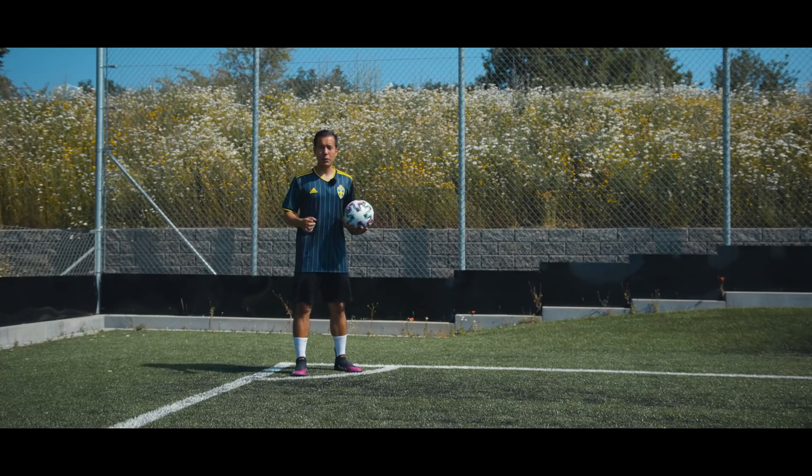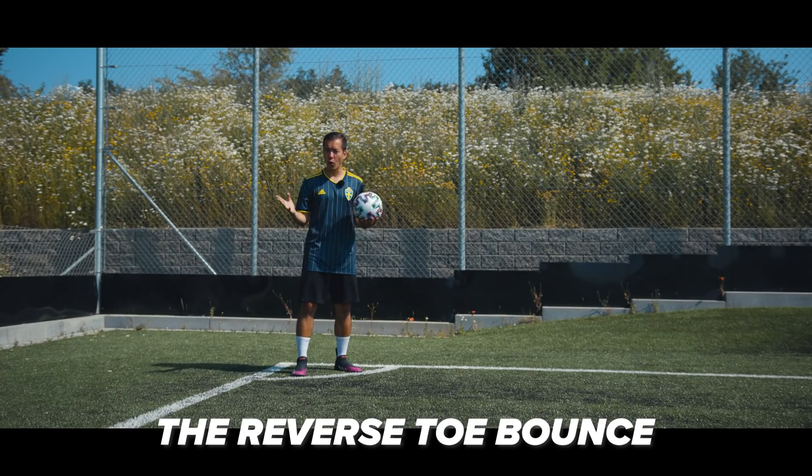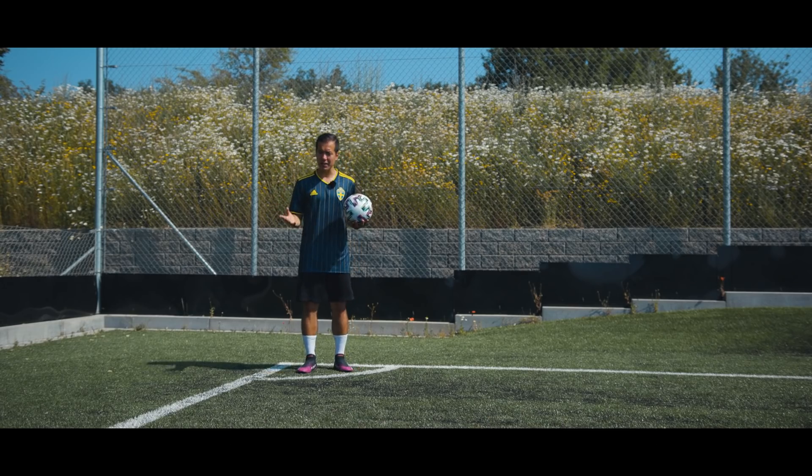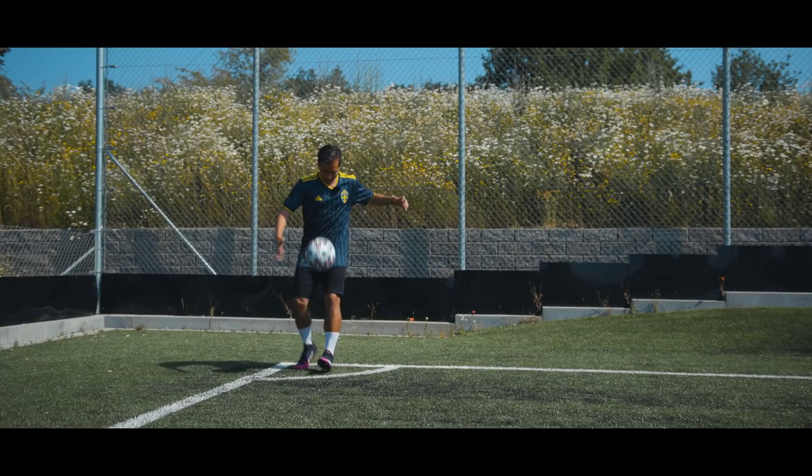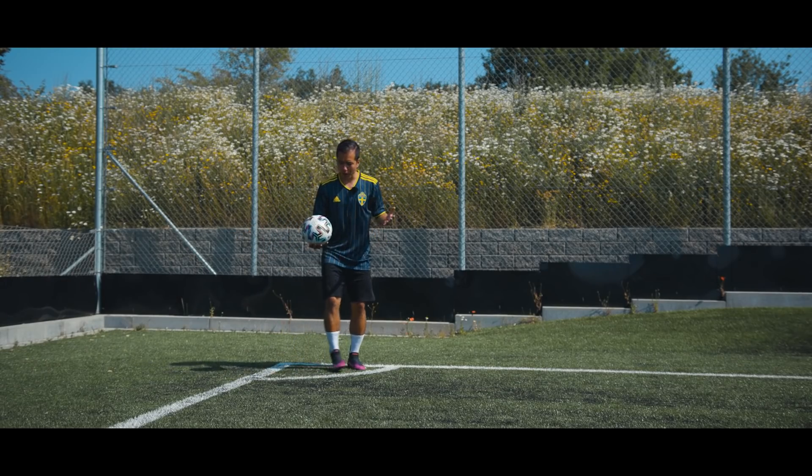Alright, so let's just jump straight into it with number one: the reverse toe bounce, which is exactly what it sounds like. It is a toe bounce, but it's in reverse. So a toe bounce looks like this and a reverse toe bounce looks like this.